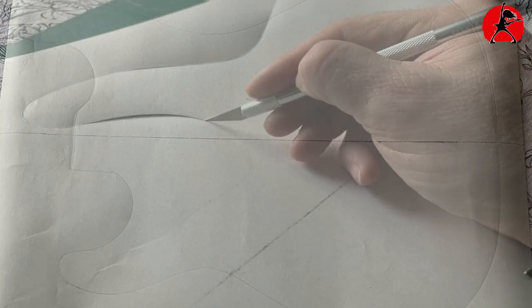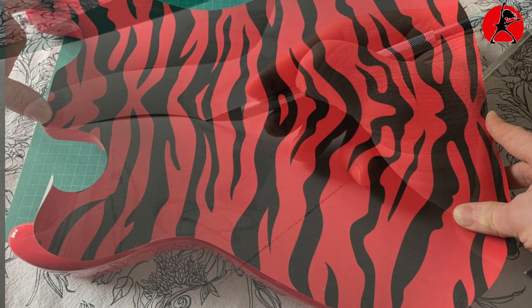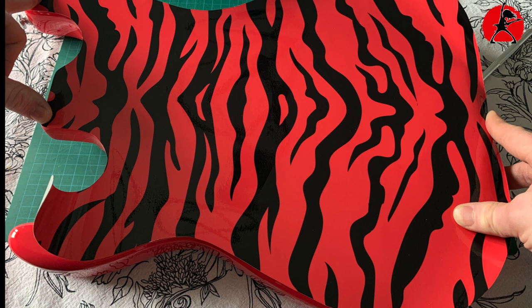I moved over to a table so I could trace the outline of the guitar onto the back of the vinyl. You want to do this on a nice flat surface, and you want to do it twice — once for the front and once for the back of the guitar. I also found it helped to draw a center line on the sheet for alignment purposes, as it just gives you better perspective. Then I carefully and slowly cut out the vinyl along the tracing line and did a dry fit on the guitar body to make sure everything fit properly before moving to the next step.